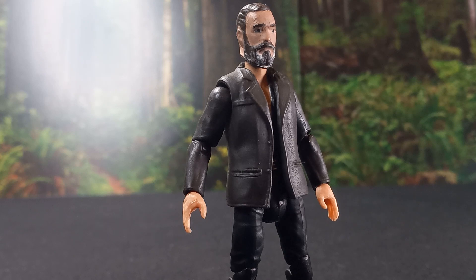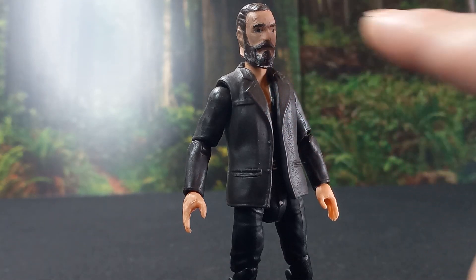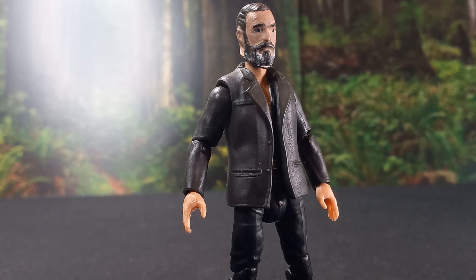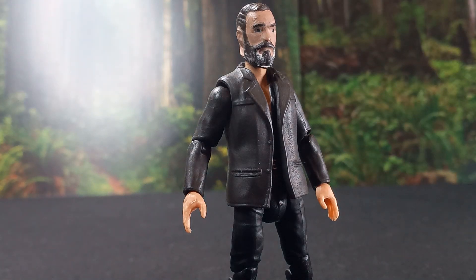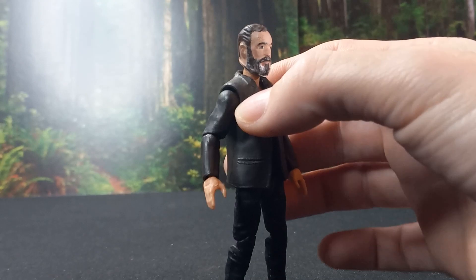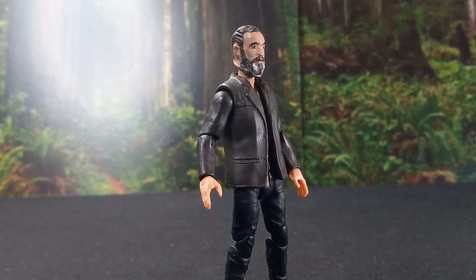I have a 3D scanner, and this head right here is a 3D scan that I took of my own head. I cleaned up the model myself, because if you work with 3D scans you'll know they need cleaning up a bit. This head is a 3D scan of myself, by myself, printed by myself, painted by myself.